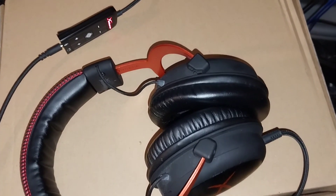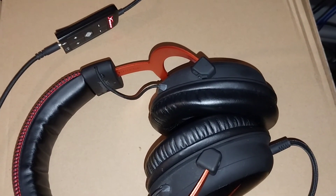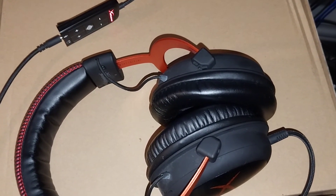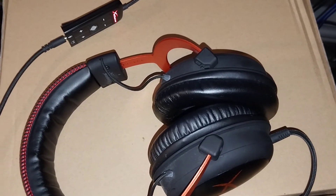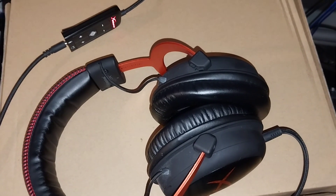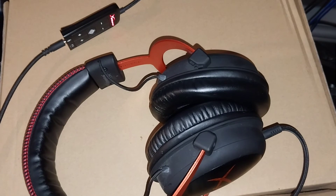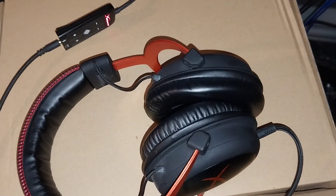So I just connected this USB sound card to my PS5, and this headphone started working — all the buttons are working now. I just want to share my experience so everyone can enjoy this HyperX Cloud 2, Cloud 2 Pro, whatever, with the PS5.